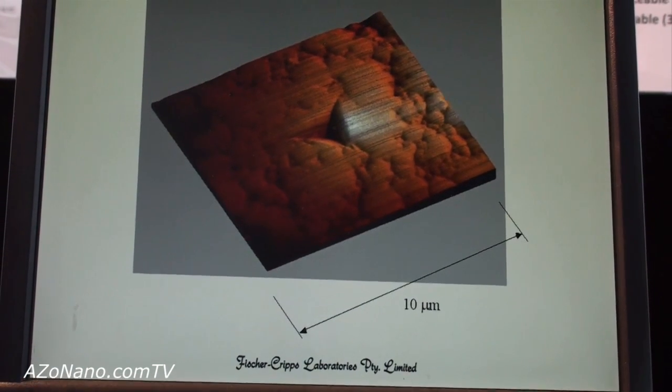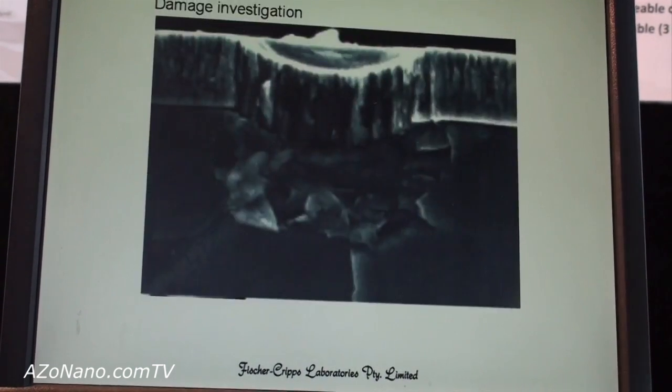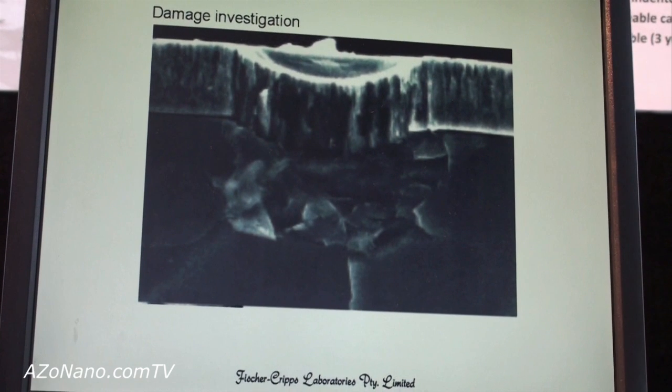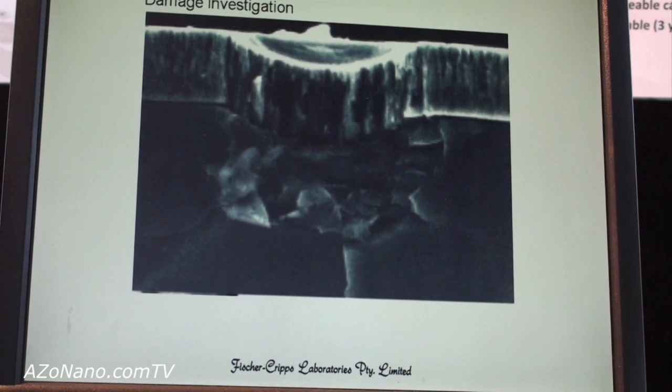It can be used for thin film testing, where we wish to measure the mechanical properties of the film, and sometimes we just want to introduce a controlled amount of damage in a surface. This is a cross section view, where the surface may appear just to have a small dimple in it.